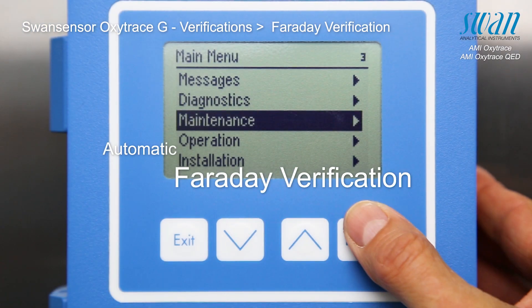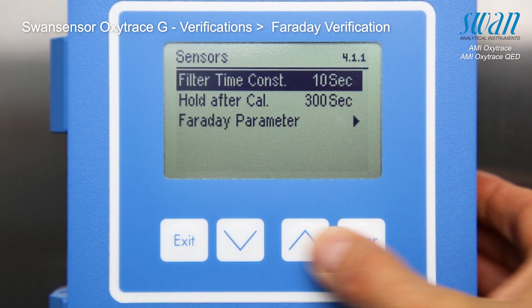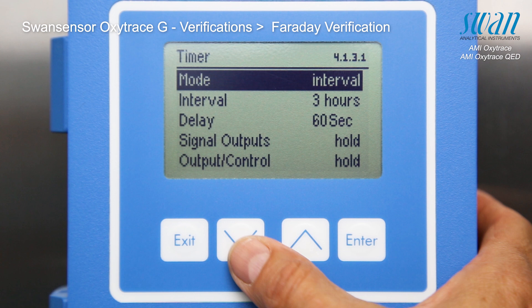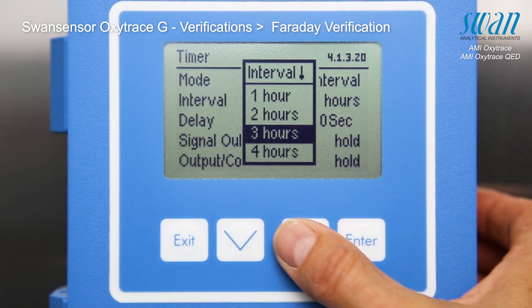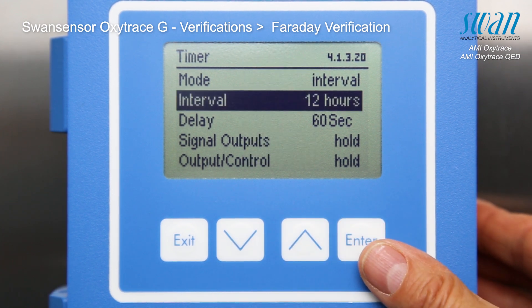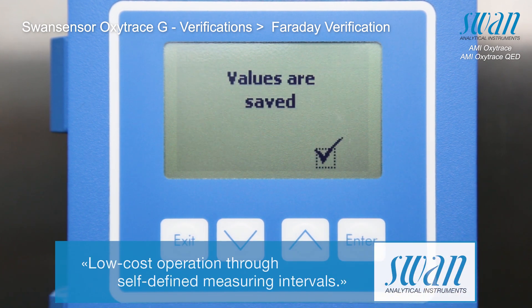The Faraday verification can be set to be performed periodically and comes with a pre-programmed 3-hour interval default setting. To activate the automatic Faraday verification, one of the following mode settings needs to be selected: either interval, daily, or weekly.